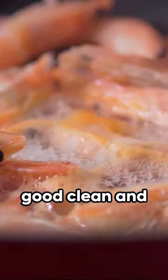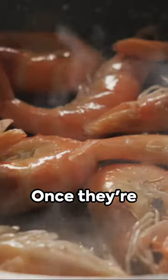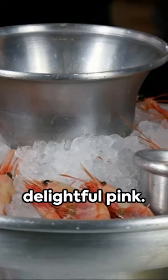First off, we're giving our shrimp a good clean and deveining them. It's a simple process, so don't fret. Once they're prepped, we're tossing them into a pot of seasoned water. A few minutes is all it takes to transform them into a delightful pink.